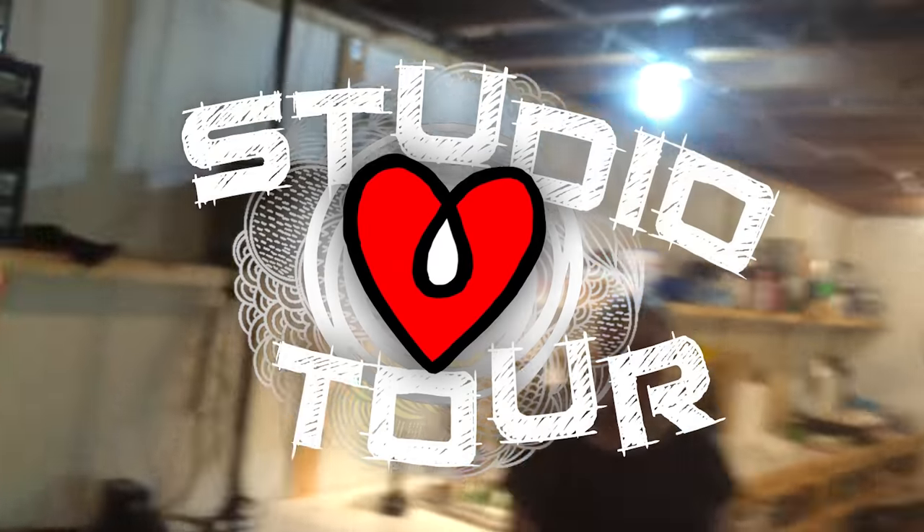I'm at Josie Lewis's studio in Minnesota — check out her resin chamber. She's going to give us a quick tour. Here's the resin chamber. It's pretty awesome.